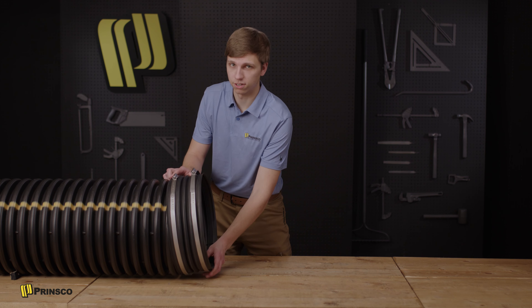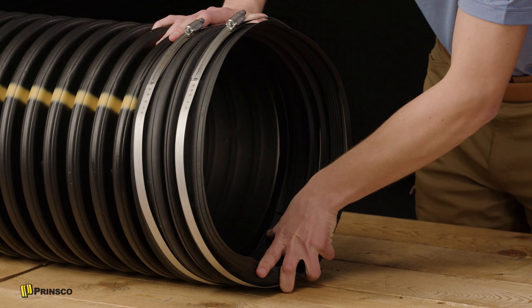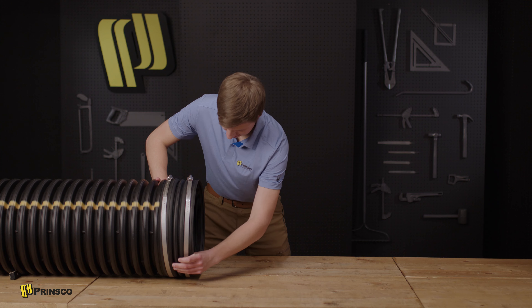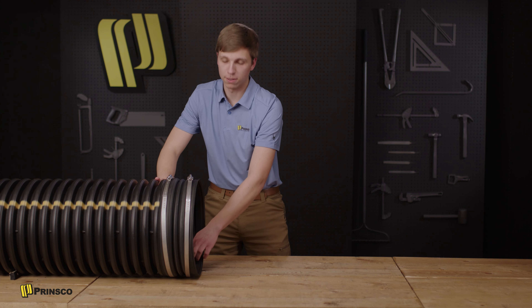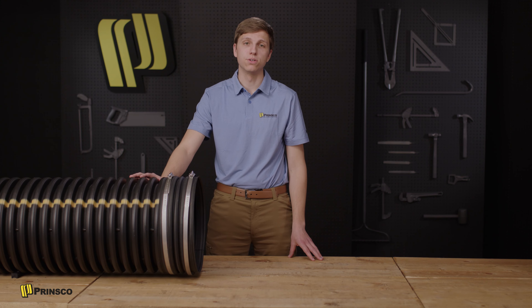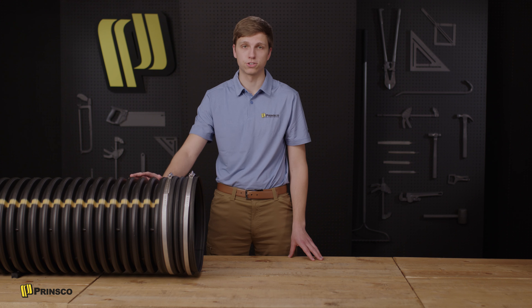We apply force to the coupler slowly and evenly until the first pipe is seated on the center stop right here. For larger diameters, you may need to use some additional tools such as a pry bar or spud bar to apply pressure.